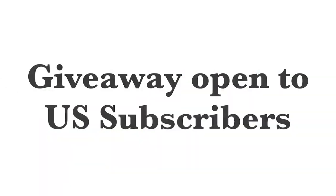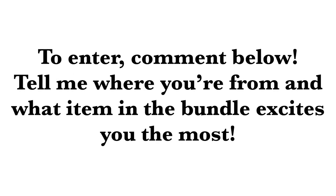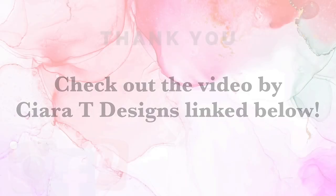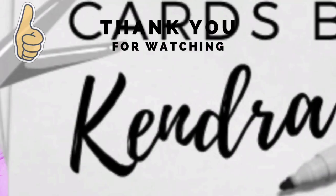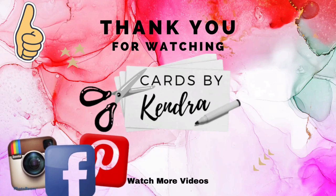This giveaway is for US subscribers only. Please make sure that you watch Sierra's video, which I have linked at the top of the description box below, and check out her giveaway also — you can have a chance to win her prize by watching, subscribing, and commenting on her channel. I really appreciate you watching. Please don't forget to click the thumbs up button if you like this video. Thank you again and I hope you will join me on my next video. Have a wonderful day!